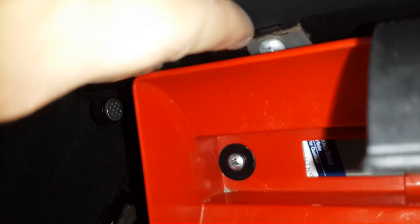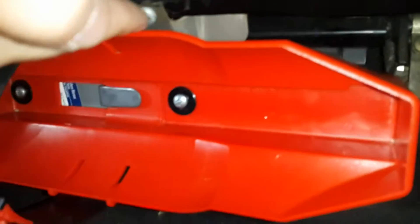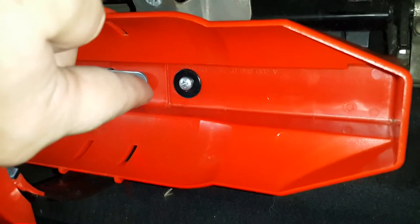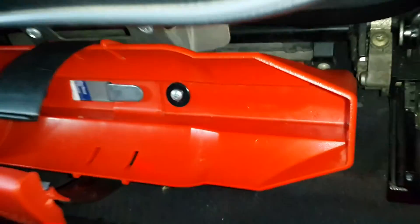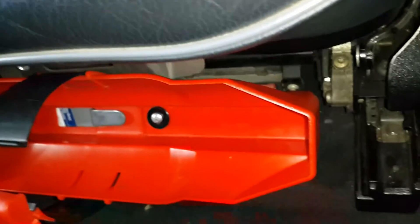You only need to drill your car's driver's seat in two places and then attach the mounting plate on it. Before you drill the seat, be sure that you are installing the fire extinguisher in a correct location to prevent any problems with moving the seat backward, forward, down, or up.